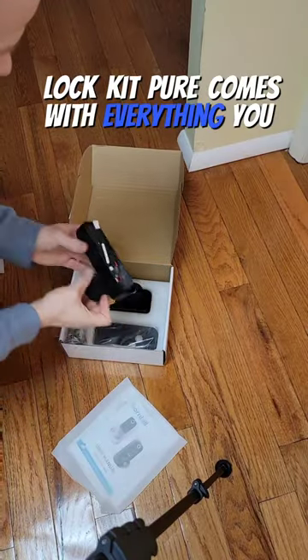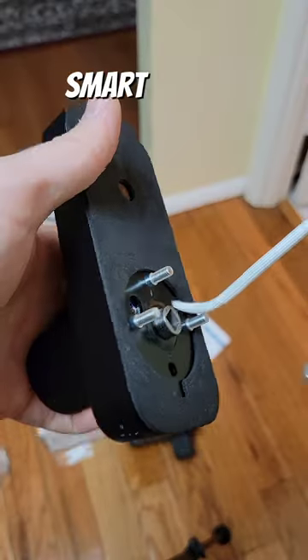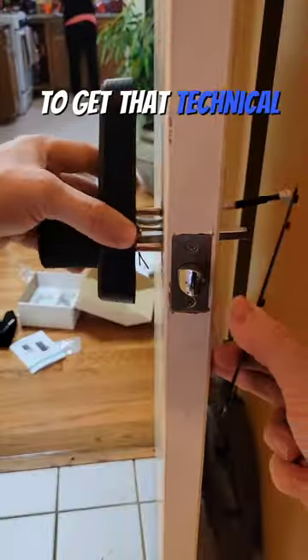The kit here comes with everything you need to install it, even if you're installing from scratch. It's even smart enough to be opened by Alexa if you want to get that technical.